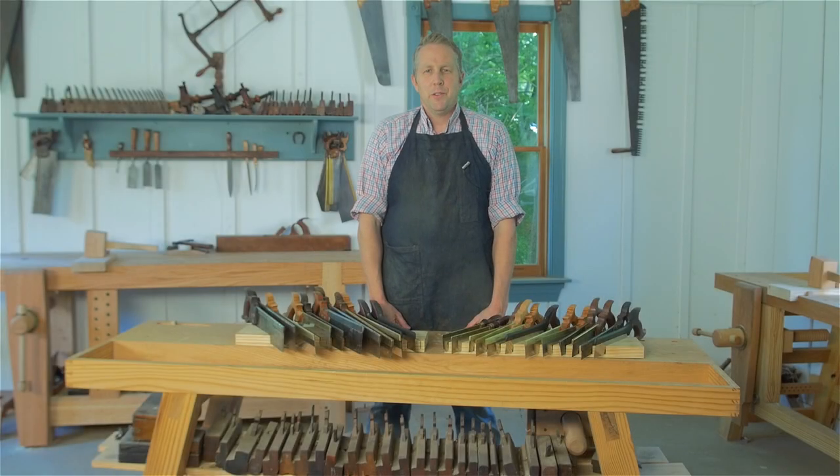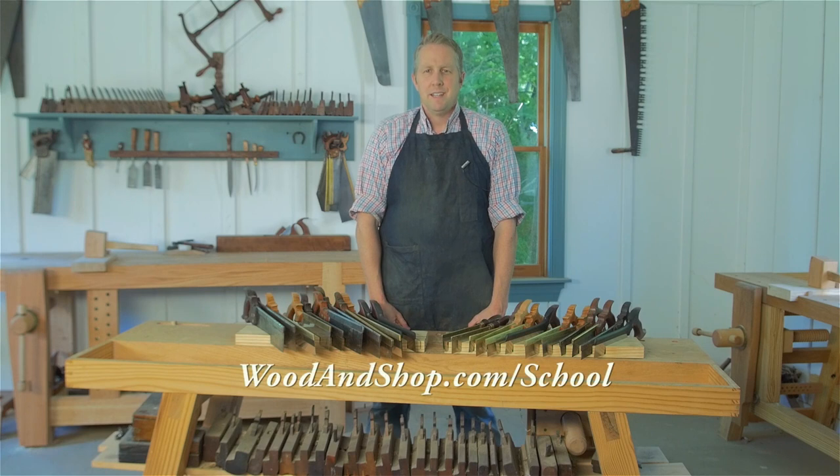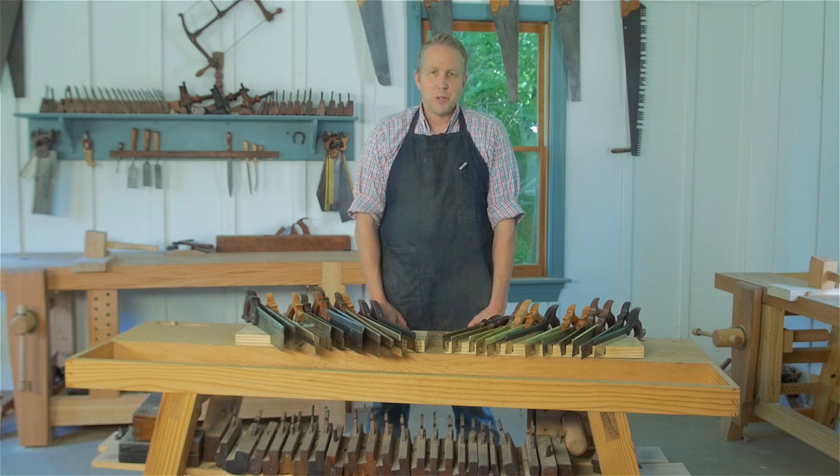Hello, I'm Joshua Farnsworth and welcome to my traditional woodworking school here in Earliesville, Virginia. In this video today I wanted to discuss back saws — what they are, how to choose one, and some of the more popular ones.